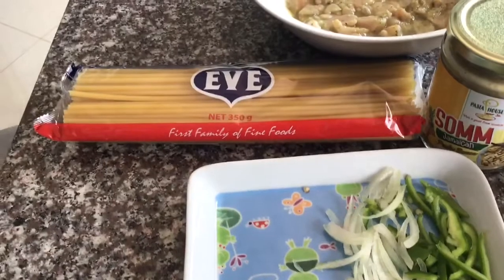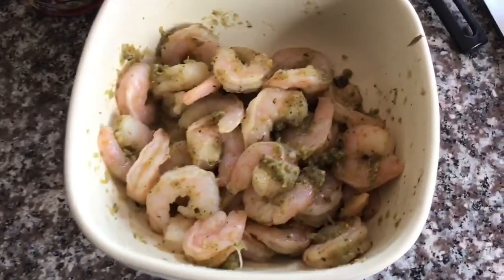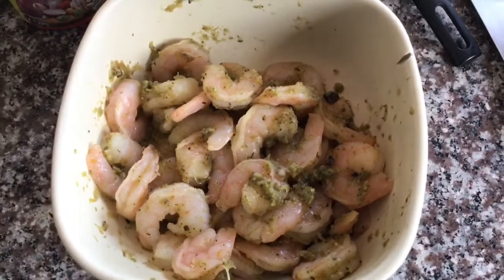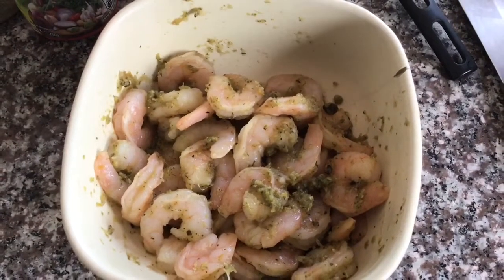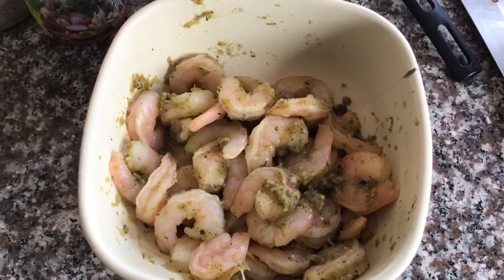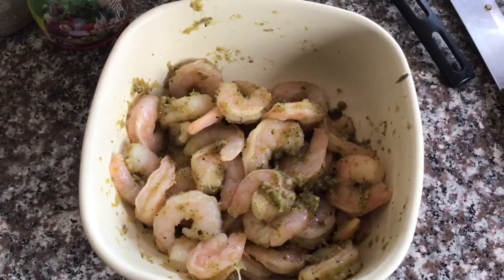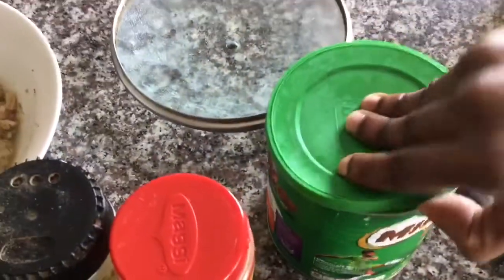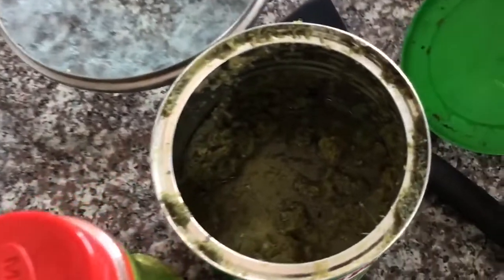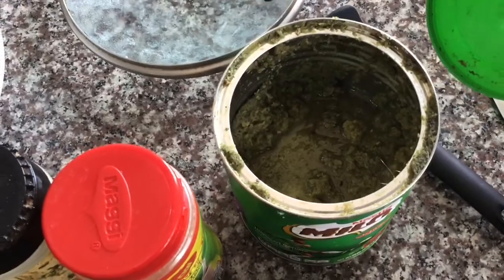I have my chicken breasts soaking in some seasoning back there, and then I have my shrimp over here soaking in blended seasoning — like onion and stuff that was already blended from before. I can't believe I forgot the salt. Over here I have the green seasoning — that's the onion, scallion, and pepper — all the good things that will make the food taste nice.